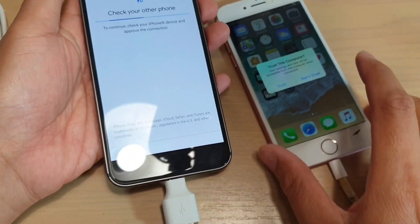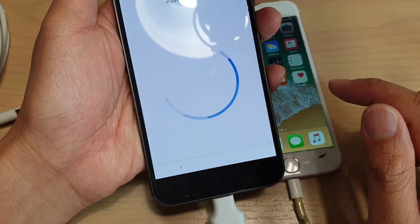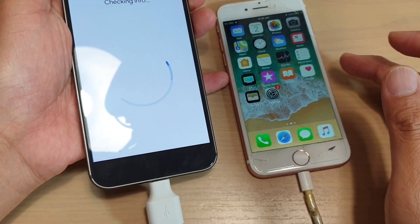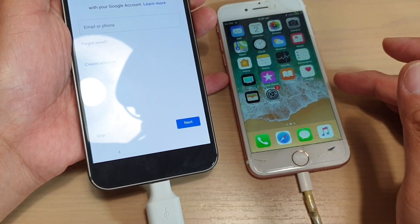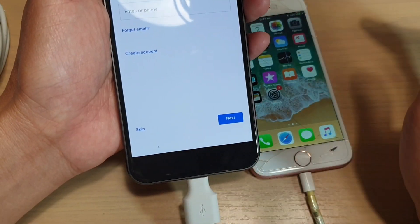On the iPhone here, I just tap on trust, and here I'll tap on next. The transferring process can take a while depending on how big your phone is and how much data you have on the device. If you have a lot of photos and other stuff, then you need to wait a while for the transfer to complete and move all the data over.